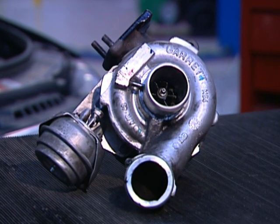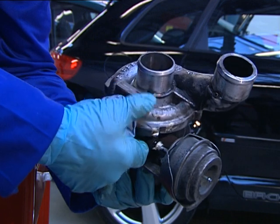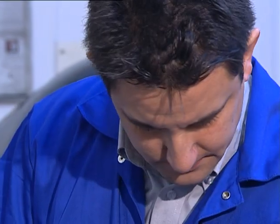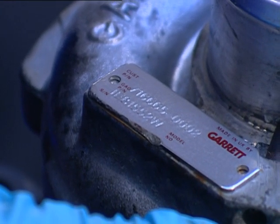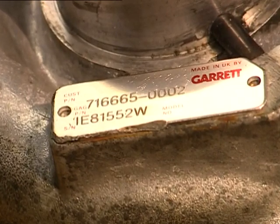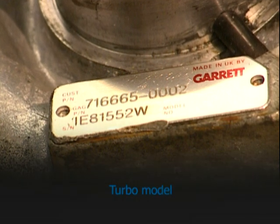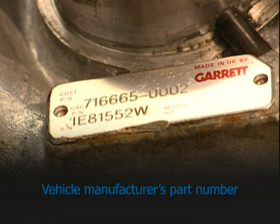Making sure you correctly identify the turbo will save you the time, trouble and expense caused by receiving an incorrect unit. The best way to be sure you receive the correct turbo is to check the nameplate or label on the failed turbo. You may need to remove the turbo from the vehicle to see the plate clearly. The nameplate should tell you at least one of the following: the turbo model, the turbo manufacturer's part number, the vehicle manufacturer's part number.